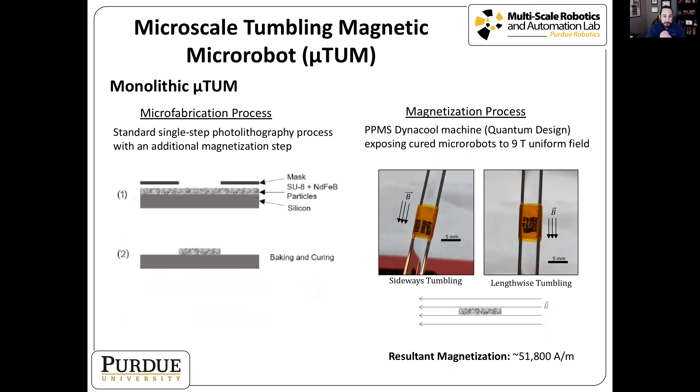Another version is a monolithic design — one piece of photoresist doped with magnetic particles, with all particles aligned in one direction. We use a very high-powered machine capable of a nine tesla magnetic field to align the particles, giving us either sideways or lengthwise tumbling. The resulting magnetization is about almost five times as large as when using a magnet during the soft bake process.